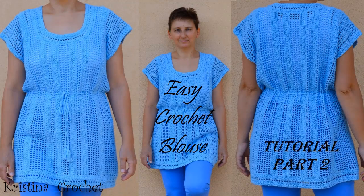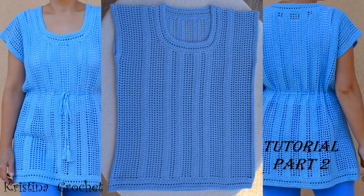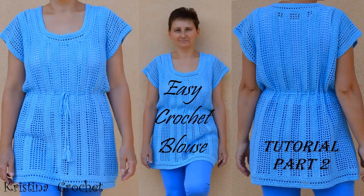In part 1 we started to crochet this blouse and now in this part 2 we will continue with the neck hole and bottom side. If you missed part 1, the link is in the top right screen corner — click on the I in the corner and you will get the link. There is also a link in the description box below.